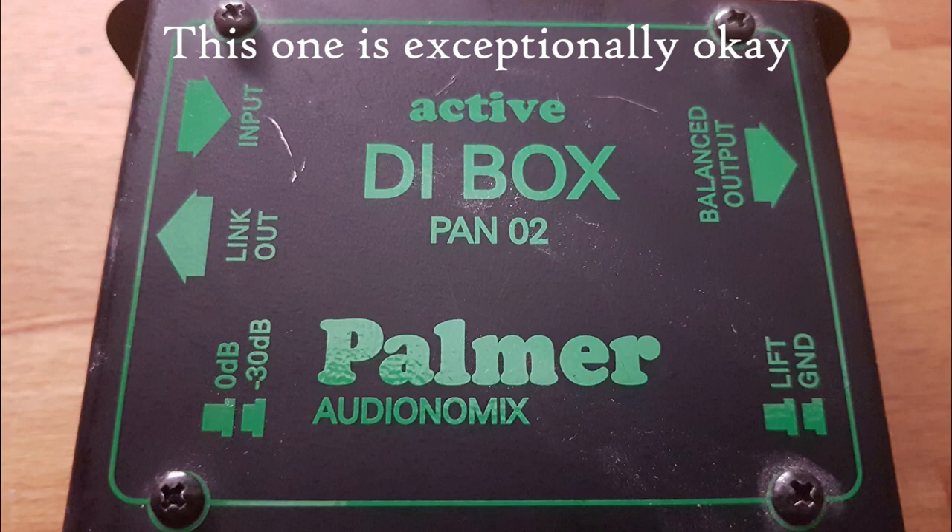Now onto the negatives. The Zoom H6 isn't all that great for reamping because you only have two outputs and you'd realistically want at least three. Also, if you want more than six inputs, with a traditional interface you can often expand it — the Zoom is stuck at those six. And if you want a high-Z input, you will definitely need a DI box to do that for you.